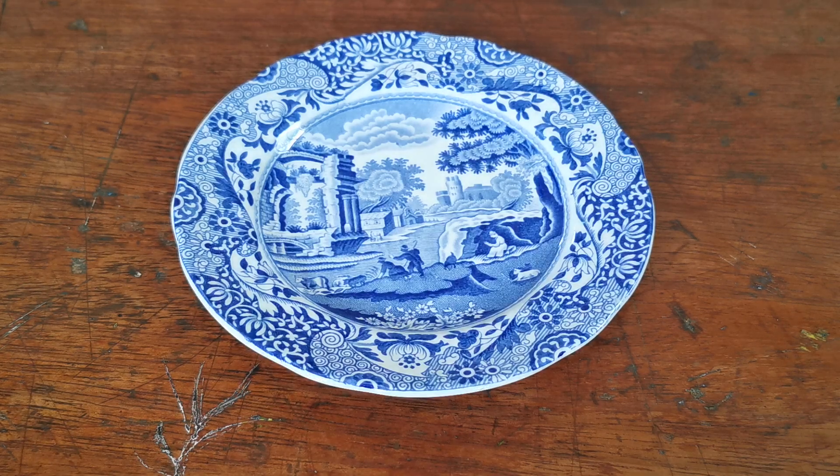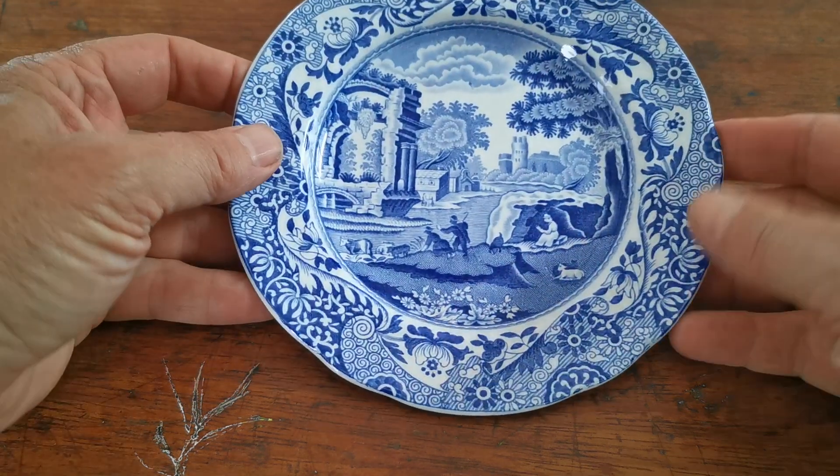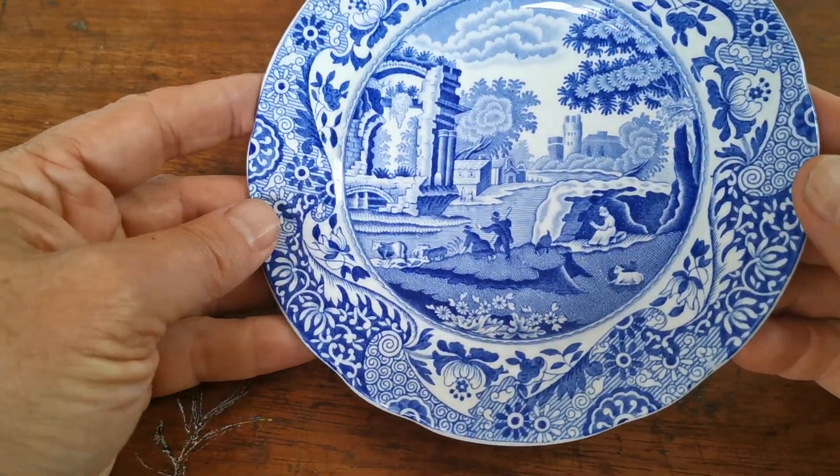Welcome to Vintage Farmhouse Antiques on YouTube. We've got this little Spode side plate to show you this afternoon — 6.25 inches, one of the smaller diameter side plates. Mid-century Spode Italian, beautiful blue porcelain.